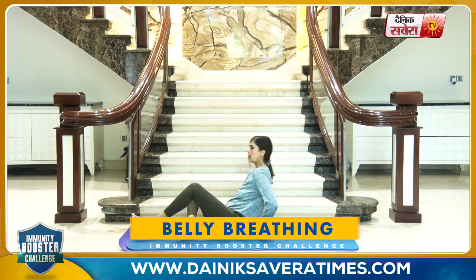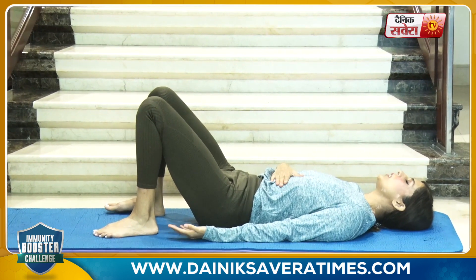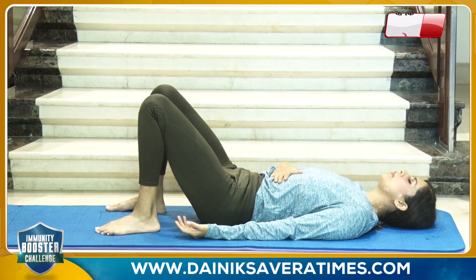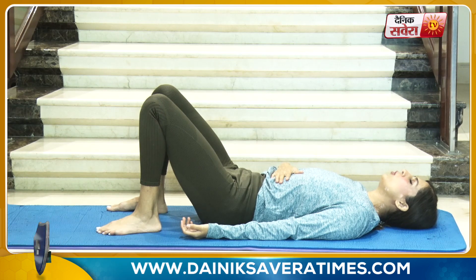Coming up next is belly breathing. Go ahead and lie down on your back, keeping your legs folded, right hand on the belly. As you breathe in, keep your stomach expanded pushing against your hand. As you breathe out, keep your belly contracted falling away from the hand.